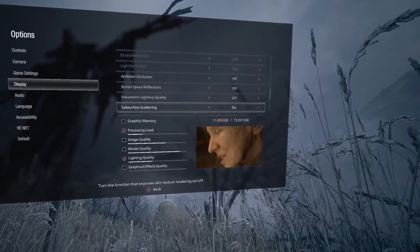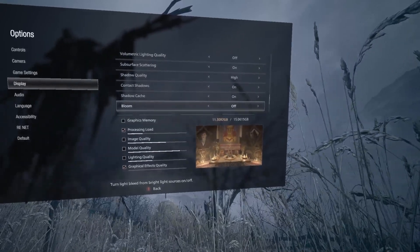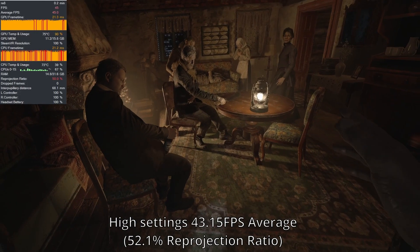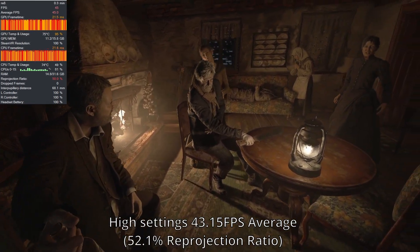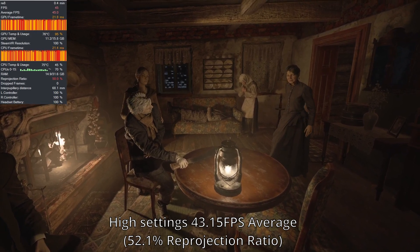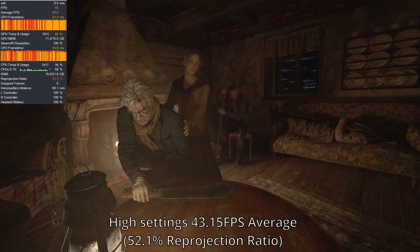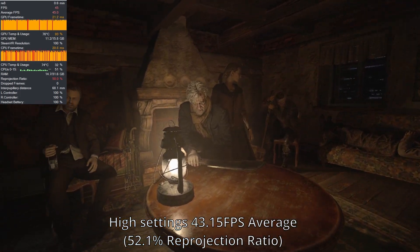Here are the settings I am playing on. I set everything to high, with ray tracing and FSR off, and then turned off the settings which the mod requires to function. We don't want to get too ambitious with max settings. Immediately, we are locked to 45 FPS with 50 percent reprojection ratio. The GPU is also being highly utilized at 90 to 95 percent usage, and even the CPU is being hit fairly hard. While it's 45 FPS, the GPU is not being overloaded trying to maintain it, so the reprojection doesn't feel that terrible.